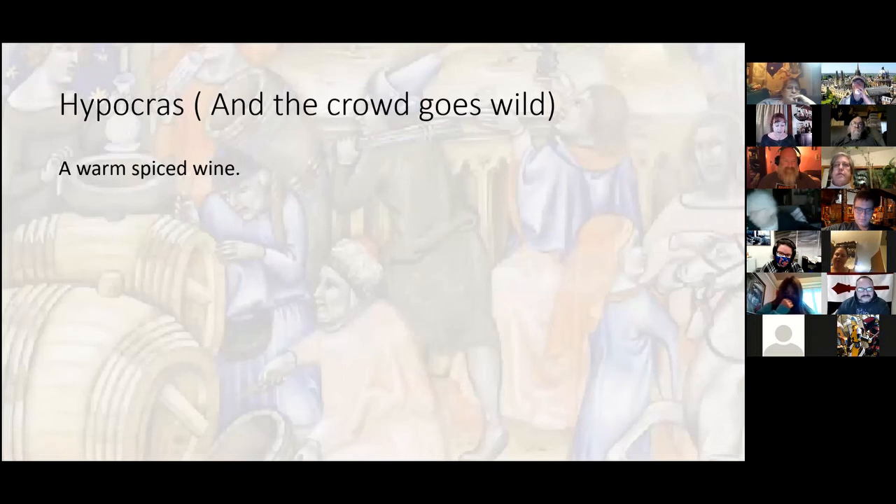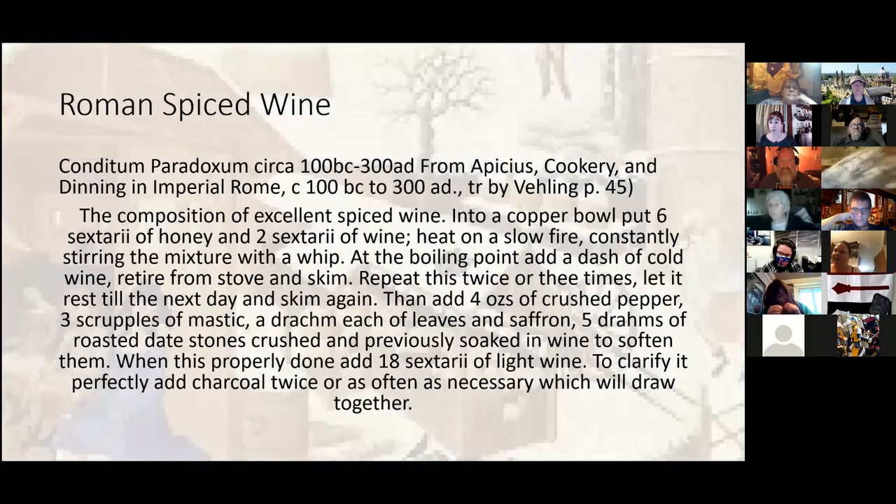Last but not least is my personal favorite — hippocras. It's a wine mixed with sugar and spices, usually including cinnamon, nutmeg, and a few others, and it's almost always heated. Hippocras in period goes all the way back to the Roman time period. I've actually done one of the Roman recipes listed here, and it's very tasty. If anyone wants to try the Roman version, note that when it mentions charcoal at the end, that's to help clarify — if you don't care how cloudy it is, skip the charcoal part. This is also one of my very favorite things to gift.